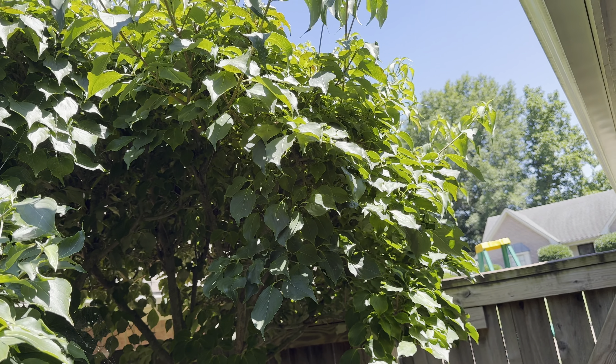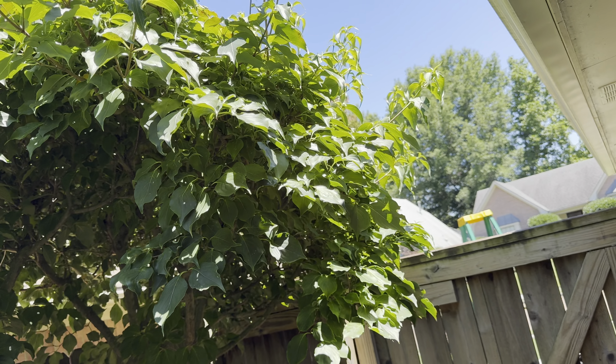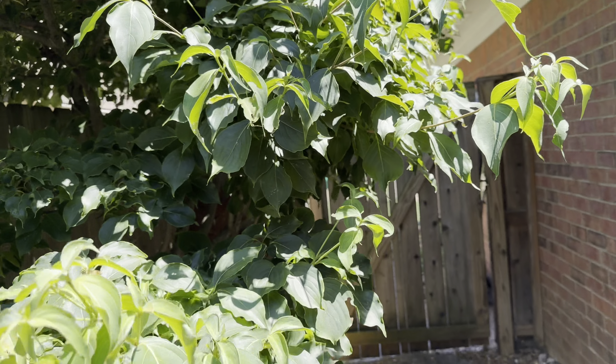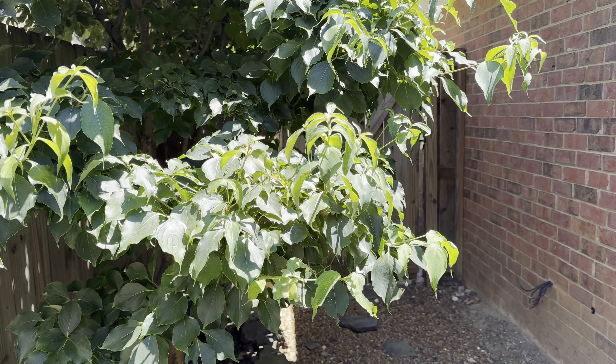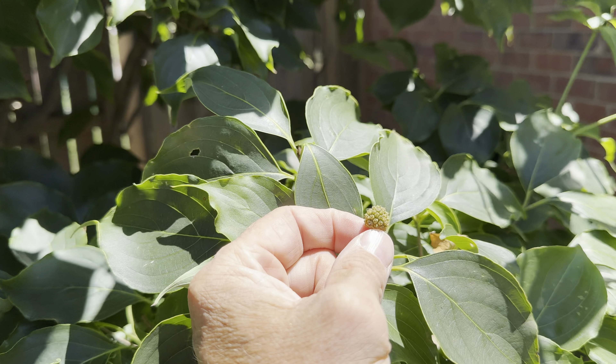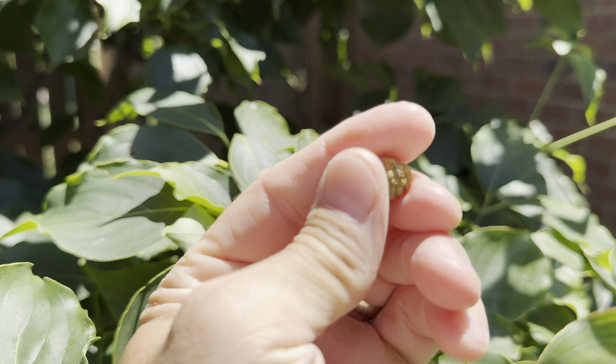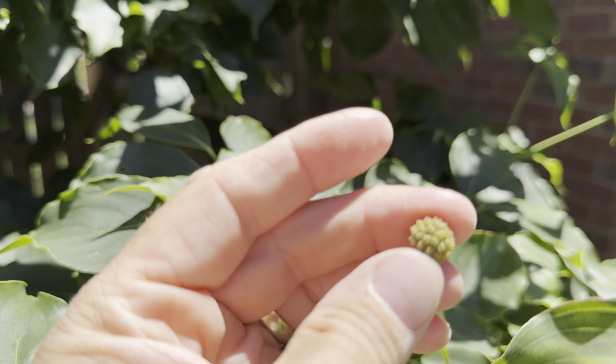I'm not going to go through the process, I'm just going to show you the results and talk about them. Talk about this wonderful tree which is done flowering. There's a little leftover seed — I don't know how to plant another one from it but I guess I could just plant that.